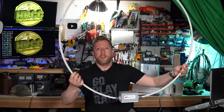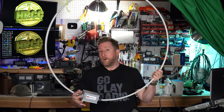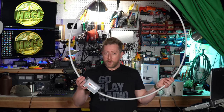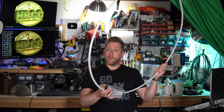Hey everybody, JoshKI6NAZ here. Don't mind the framing — I've got a loop around me and it's closer to the camera. Don't get fooled by these camera tricks. Today we are looking at the CHA-RXL Receive Loop Antenna. We're going to put this on the roof. I've recently become much more interested in my receive capability at my home station, not just for shortwave listening, but also for amateur radio. Let's take a look and then get it on the roof and try it out.